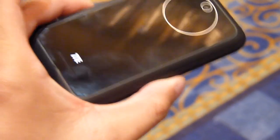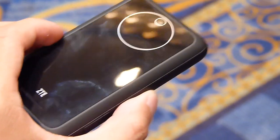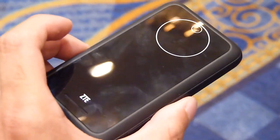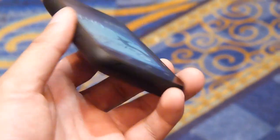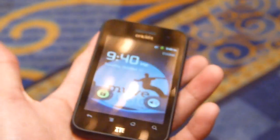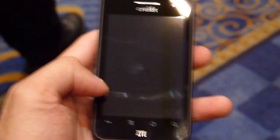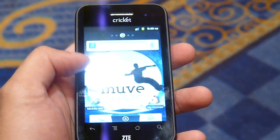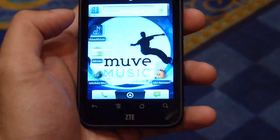On the back there's an interesting design with a very glossy look — it's going to attract a lot of fingerprints. There's a camera up top, and the back combines a rubbery soft-touch coating on the sides. It's very lightweight and powered by a 600 megahertz processor, so not the fastest, but it has a customized Android 2.3 experience.